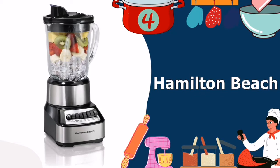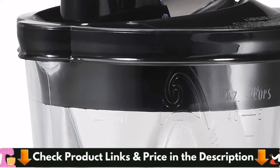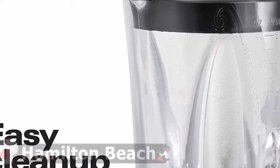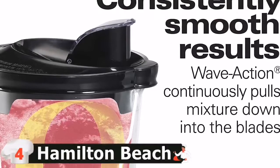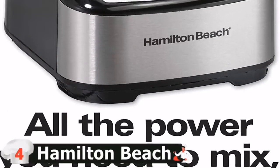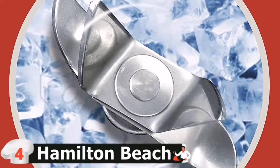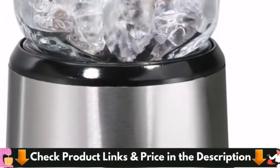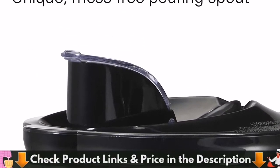Our fourth pick is the Hamilton Beach Wave Crusher Blender. The Hamilton Beach 54221 features a 40-ounce glass pitcher with a well-designed lid with a handy no-mess spout. It features 14 blending settings for every conceivable situation and has a powerful 700-watt motor. It features a patented wave action system that continuously forces contents down into the Hamilton Ice Saber blades, ensuring consistently smooth results without stirring. The 40-ounce glass jar is thermal shock tested to withstand extreme temperature changes, and is perfect for parties or making a pitcher of shakes and smoothies. The lid, blades, and glass jar are dishwasher safe, and the base comes with storage for the cord.